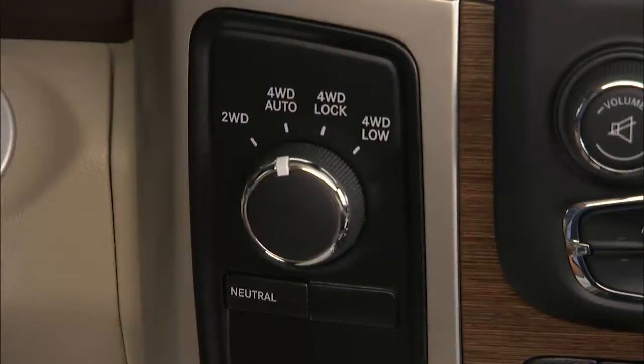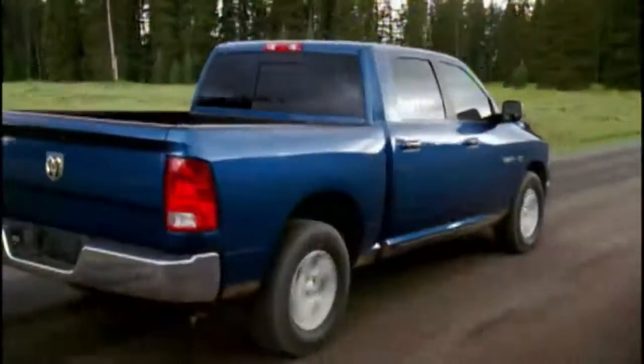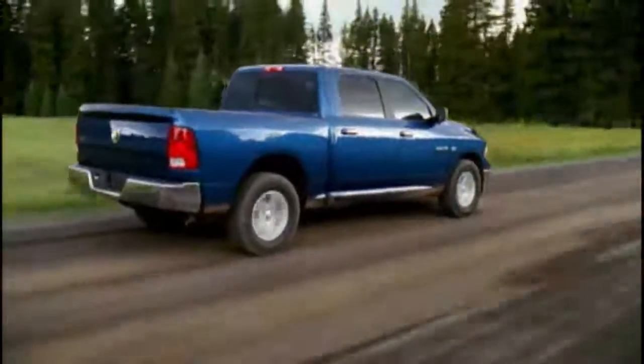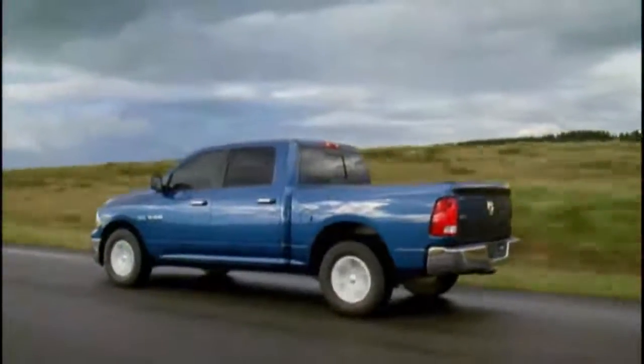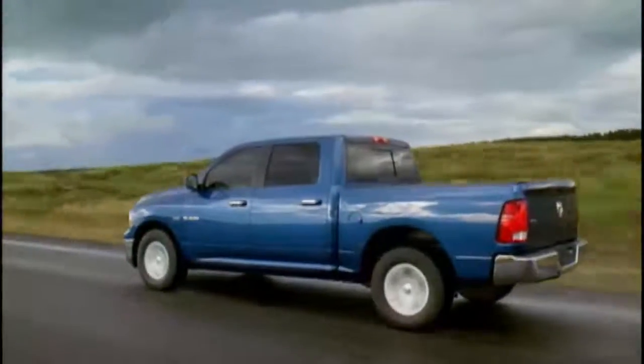Four-wheel drive auto, or four-wheel drive auto range, sends power to the rear wheels. Four-wheel drive will be automatically engaged when the vehicle senses a loss of traction, providing additional traction for varying road conditions.